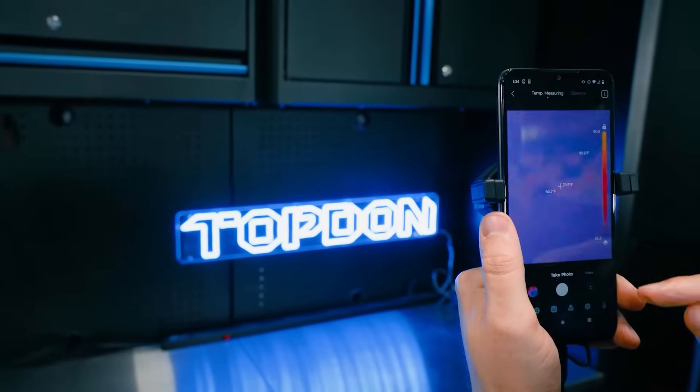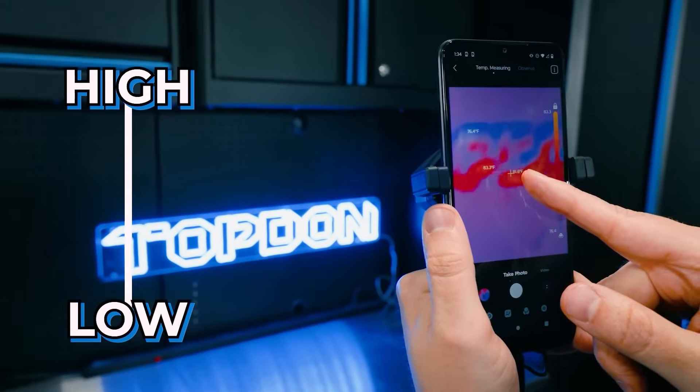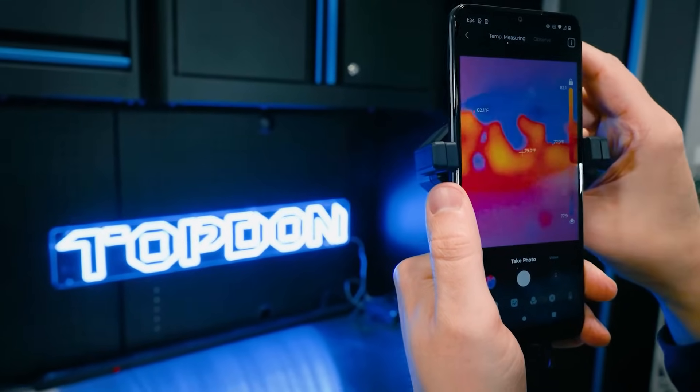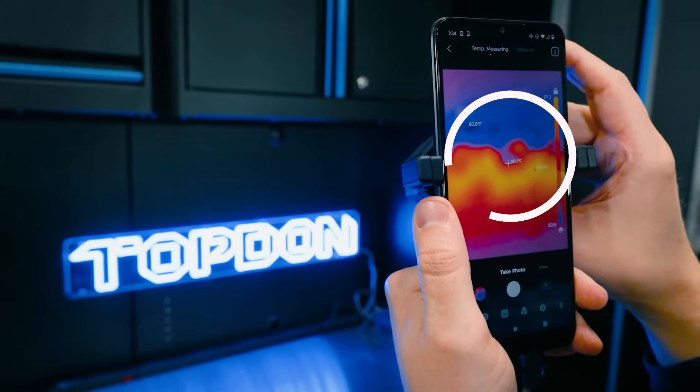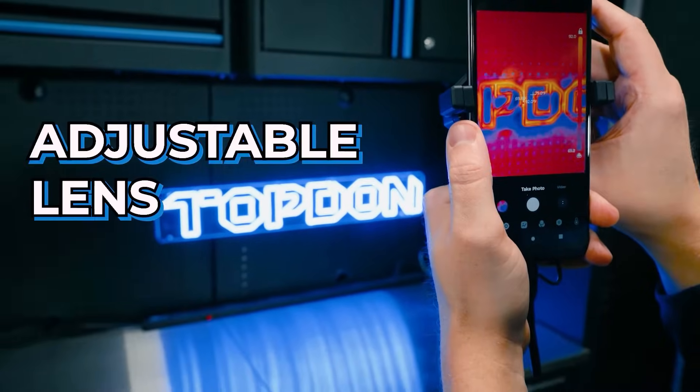Once we launch the app, you're going to see it always has a high and low temperature reading on the screen as well as the crosshair. I'm going to grab our lens here and you can see how we can really dial in clarity with this adjustable lens — that's one of the big features of this product.